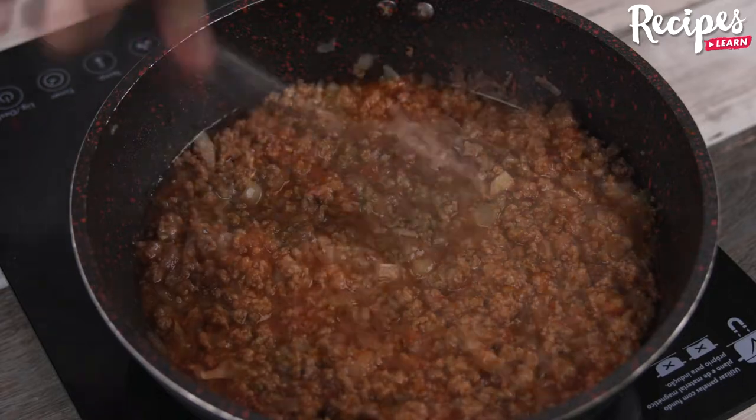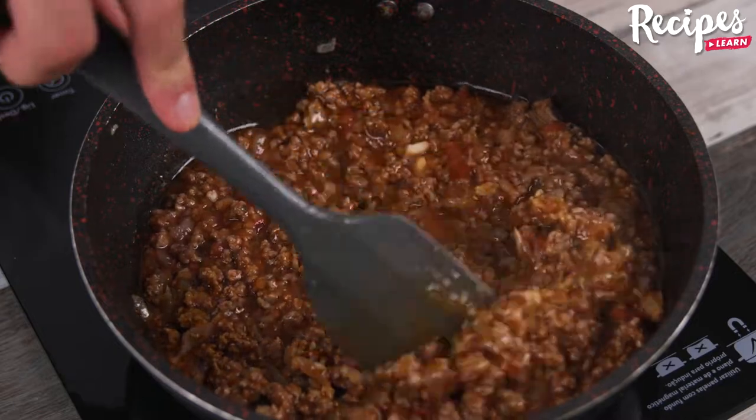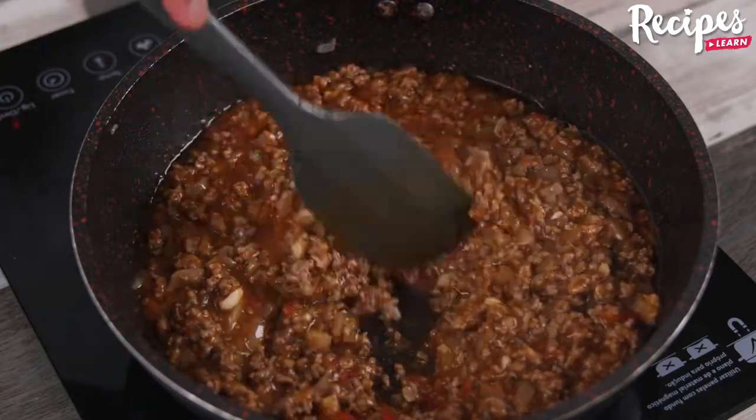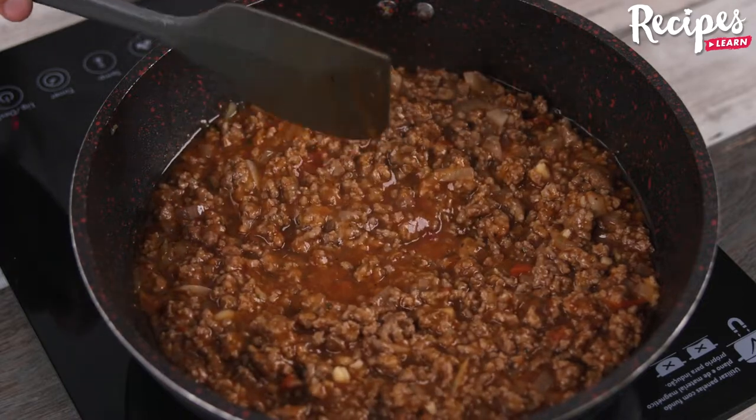Now pour 400 grams of tomato sauce, salt to taste, black pepper to taste, oregano to taste, and stir to combine. I'm also going to add 2 cloves of minced garlic and mix it all together with the other ingredients.